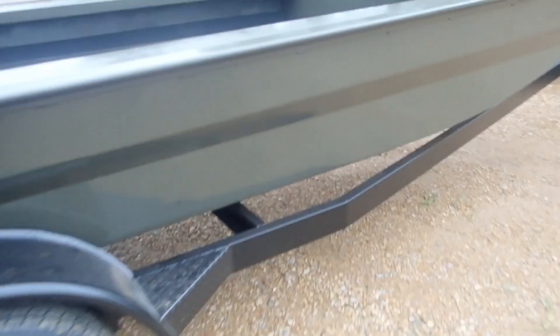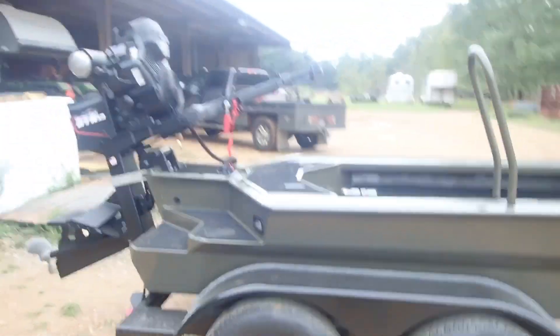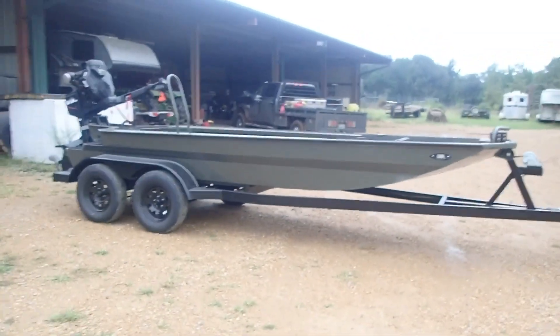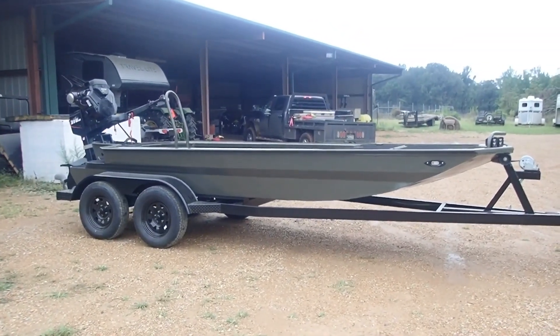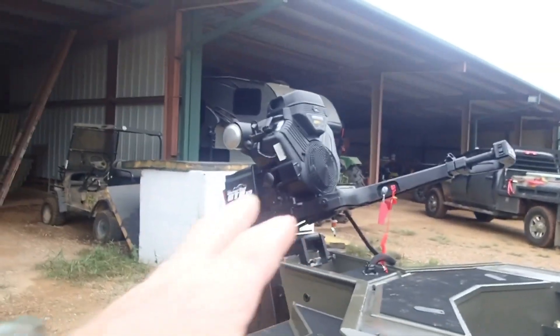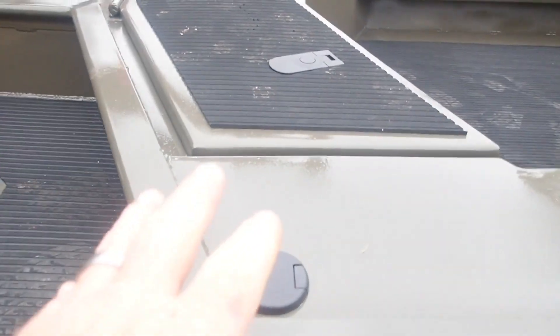A lot of boats have a pole up front for navigation lights, but he's got these built in, so this thing's gonna be neat. The only thing I asked for was the grab bar here and I told him what color I wanted. I told him to make his own decision on the hydro turf — it's a little dirty now because of the cats and me stepping on it, but the hydro turf looks almost a charcoal gray, basically black.